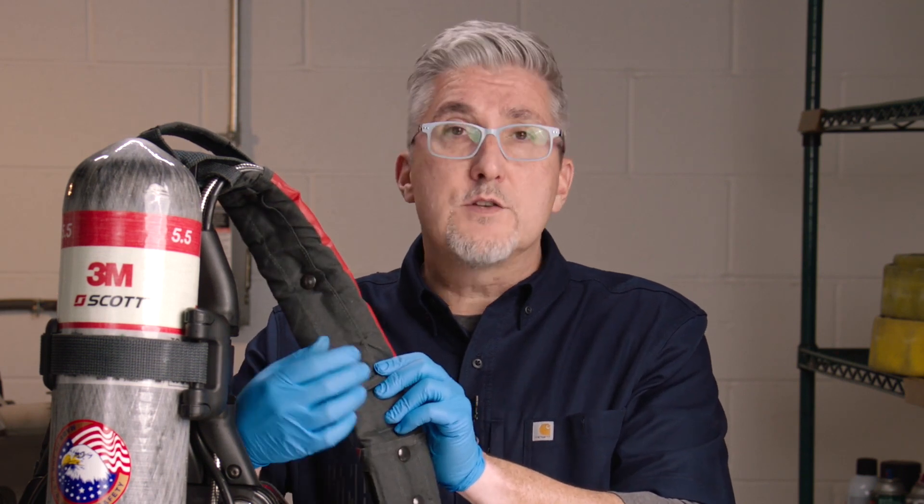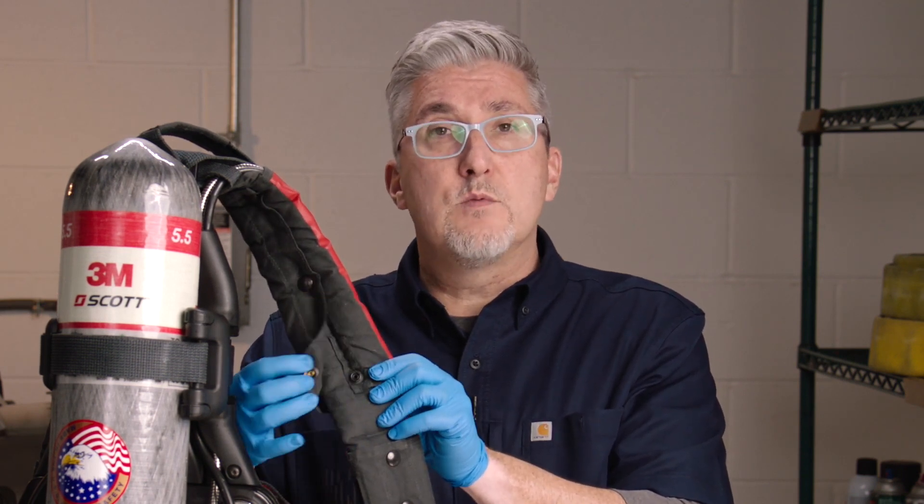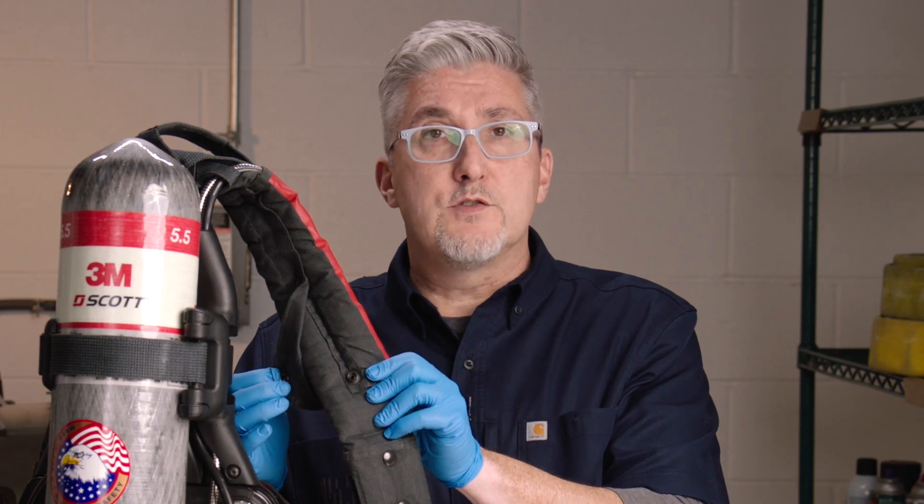Should the shoulder harness, waist pad and pouches of the AirPak X3 Pro SCBA need to be removed for spot cleaning, you can do so without the use of tools, following the instructions in our prior videos as well as located in our instruction manual.